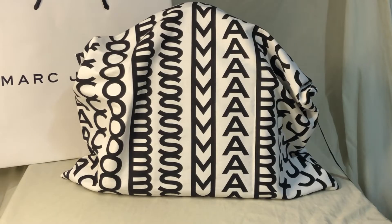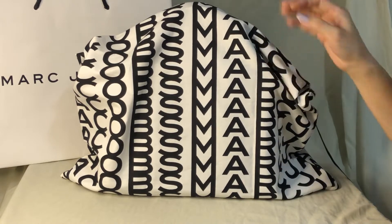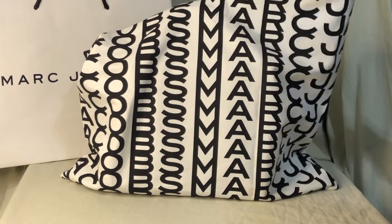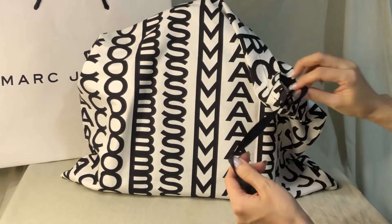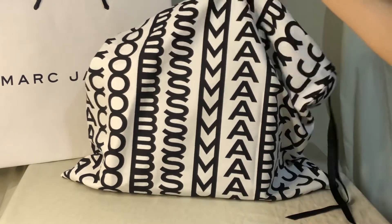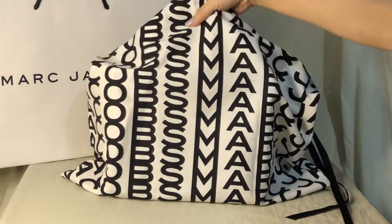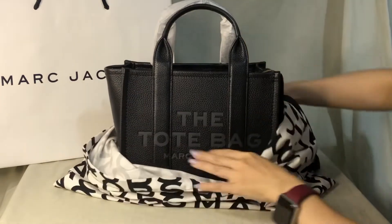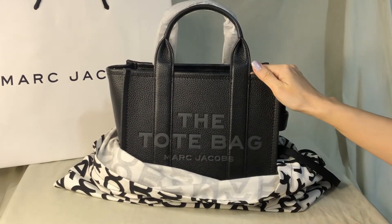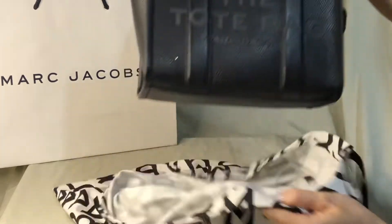Hey everyone, Pamela here. I'm quite excited with this retail bag from Marc Jacobs. As you can see, it has this new dust bag with a drawstring which you can tighten — I think this is cotton. This is the mini tote bag, in size mini from Marc Jacobs retail.